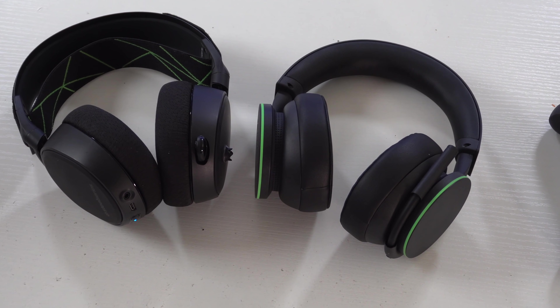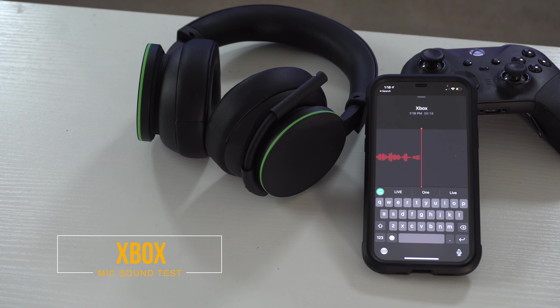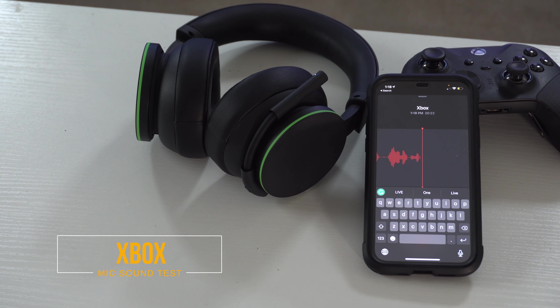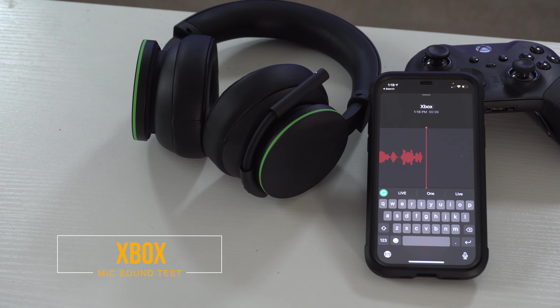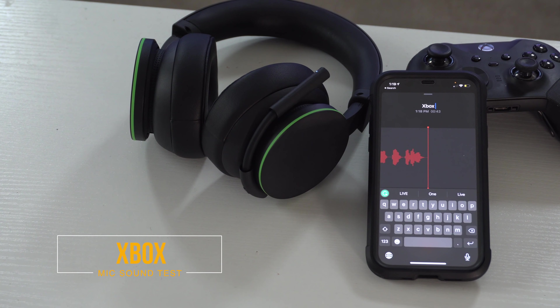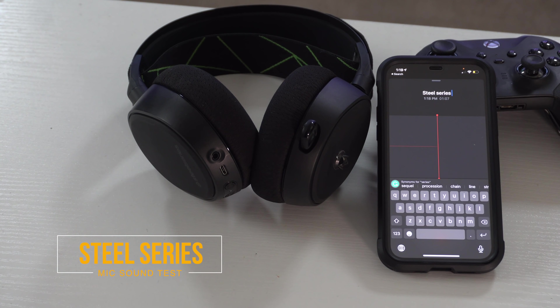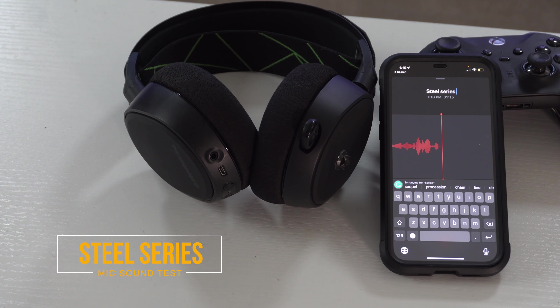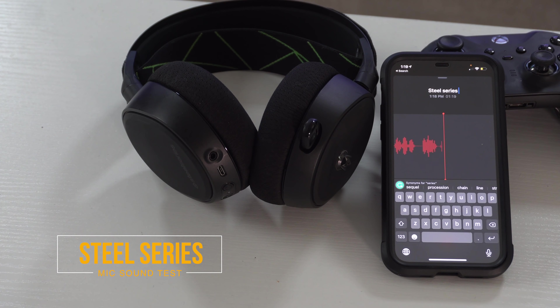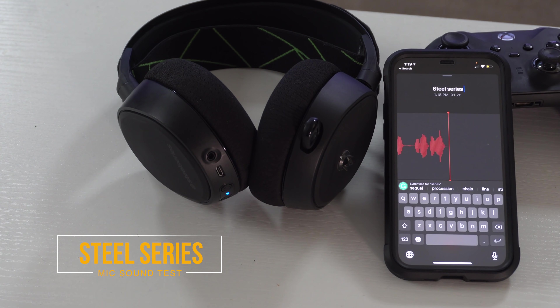Now let's talk about microphone quality. This process turned out to be tricky — on Xbox there's no way to record and play back an audio clip, so we're using Bluetooth connected to a smartphone. This is the audio quality you can expect when speaking with the new Microsoft Xbox wireless headset. From my personal experience playing games on Xbox party chat, nobody has ever complained about not being able to hear me, and background noise isn't an issue whatsoever.